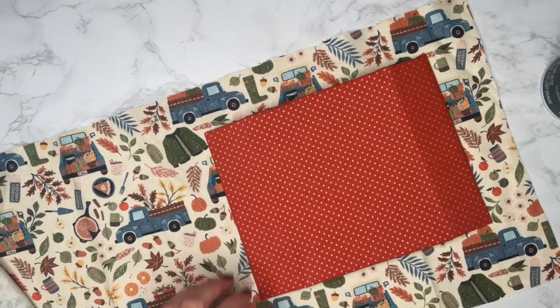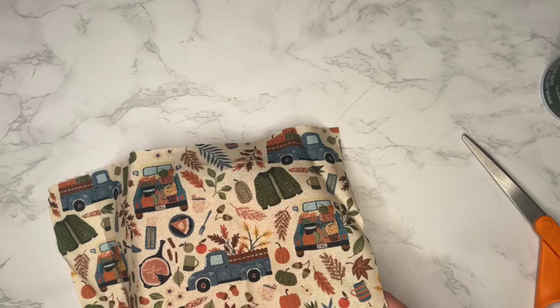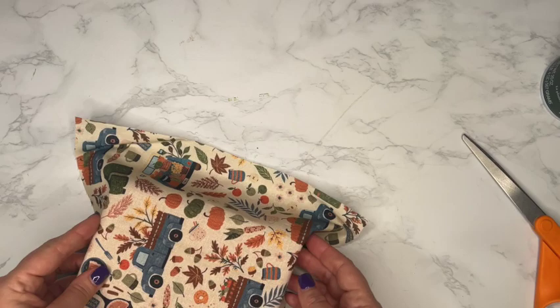At the top, I do want to cut a little extra fabric — about two inches. The reason is I'm going to be folding over that top portion as you would fold over a real bed when you make it, folding down the top area to leave room for pillows. So I'm cutting about two extra inches at the top, which will give me the space I need to make the folds that will make it look like a nicely made bed with the blanket folded over at the top.